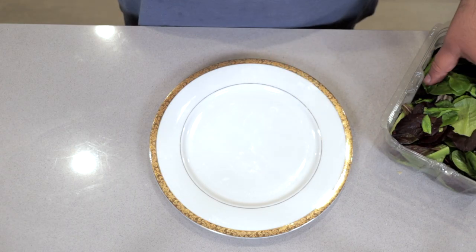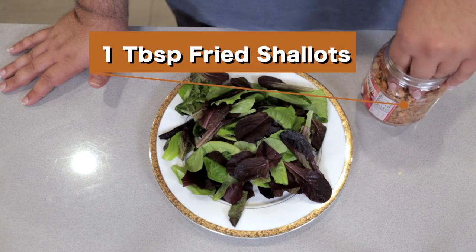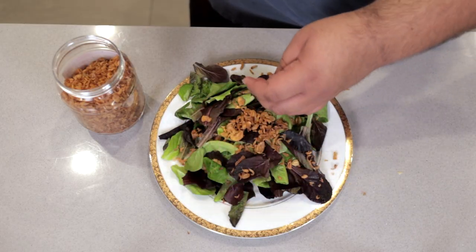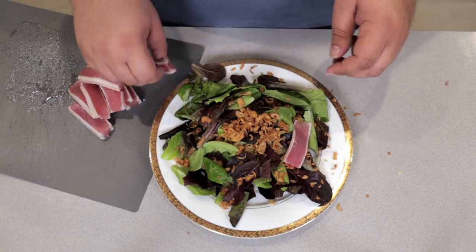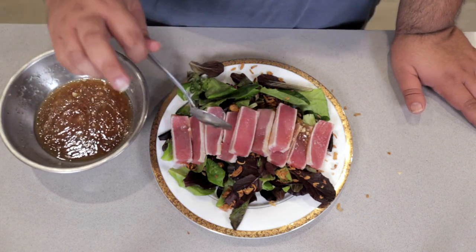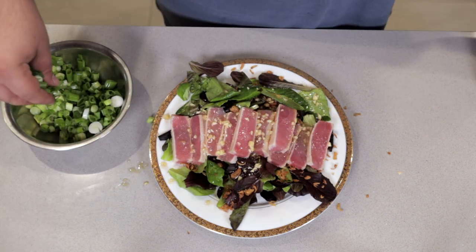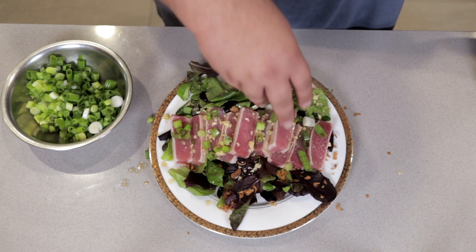Now on a clean plate, add about two ounces of baby romaine lettuce. Sprinkle on one tablespoon of fried shallots. Calm down — sprinkling on some fried shallots is not going to hurt you. But if that scares you, substitute the shallots with sliced cucumber or shredded carrots. Lay on our tuna, drizzle on our dressing, and garnish with some green onions and sesame seeds.